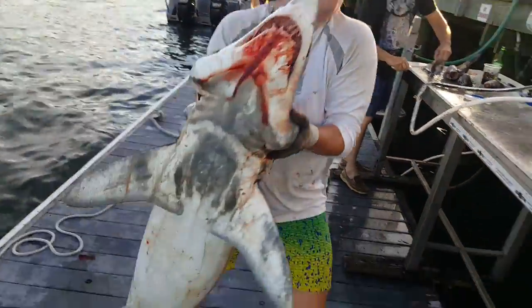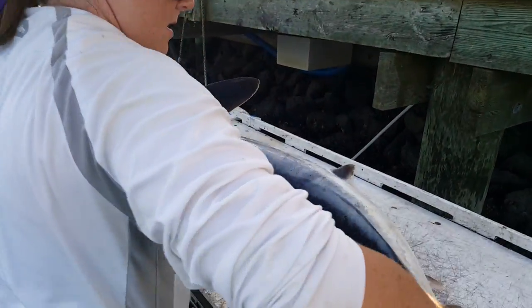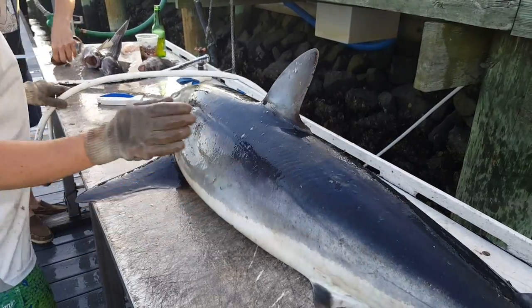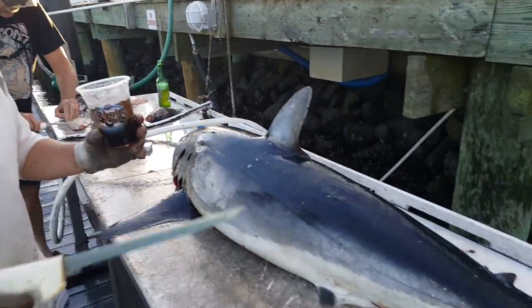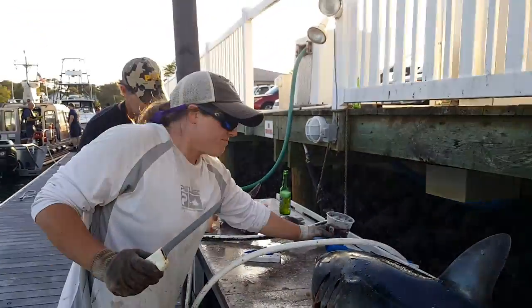Let me show you how to do this shark — there goes the mako, awesome. How are you gonna play it? You're gonna steak it, right? Pretty much — fillet it off and then steak it. All right, it's a nice mako.